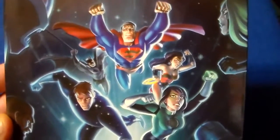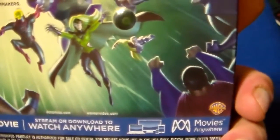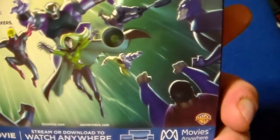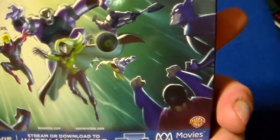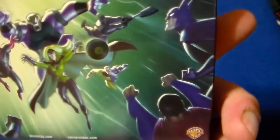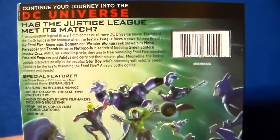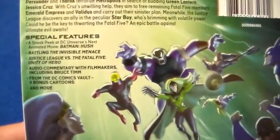You got Superman, Wonder Woman, Batman, Starboy, and Jessica Cruz, who's part of the Green Lantern Corps. Then there's the villains like Mono — or however you say it — Persuader, Therok, and Validus. There's like different characters that I just didn't know any of them. The Fatal Five can match the Justice League; they're pretty tough.